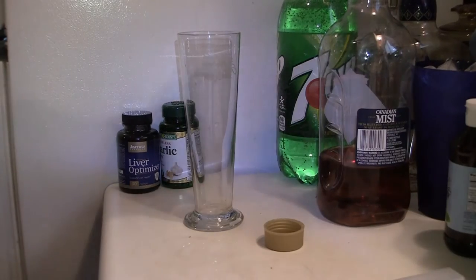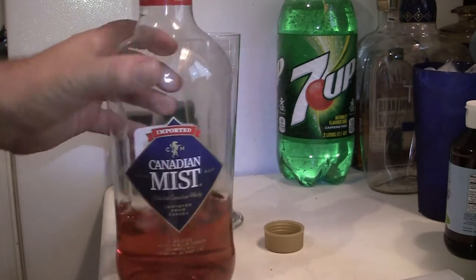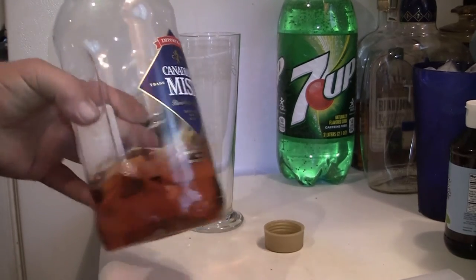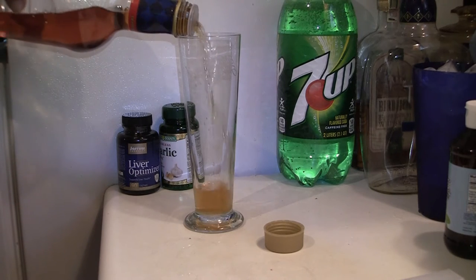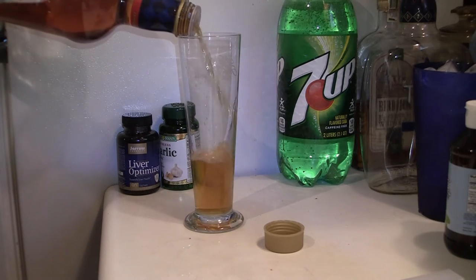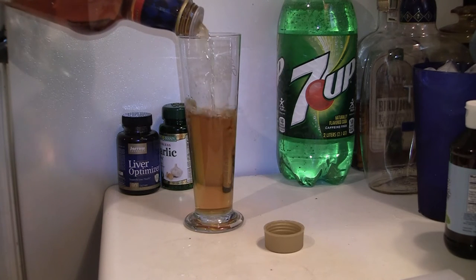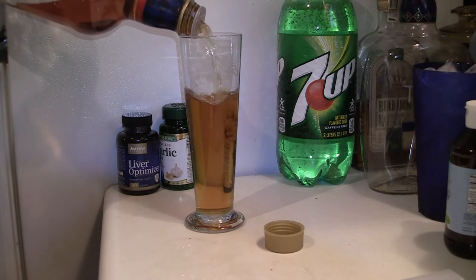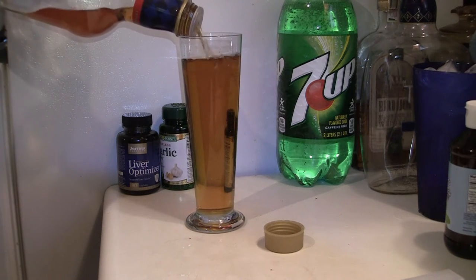Folks, I've got to test some liquor real quick. I've got a little bit of Canadian Mist here that I feel is under adequate. It's not quite doing the right thing, not quite working correctly. So let's fill up this beer glass with whiskey.